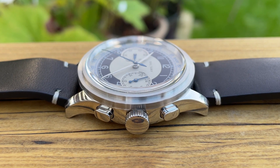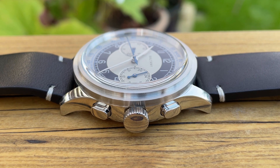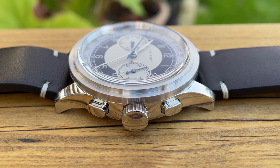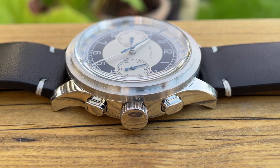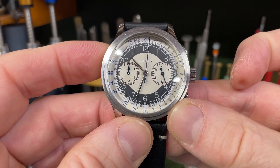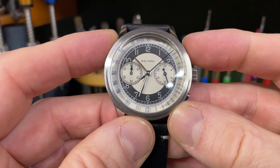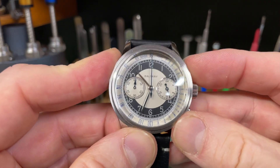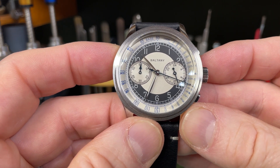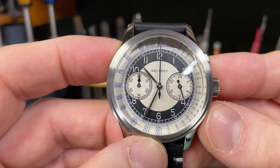I'll show the operation of the chronograph shortly. There is no lume on this watch so I can't give you a loom shot, but there is a little bit of AR coating on the crystal. Here's the chronograph in action — you should hear that very satisfying click of the button. We'll run it for a few seconds, press stop and reset, then start again and take it up to 30 seconds. You can see how fast the flyback is — pretty instantaneous, very good.